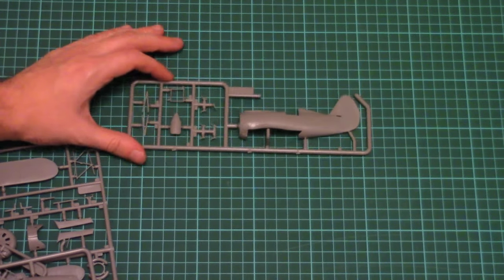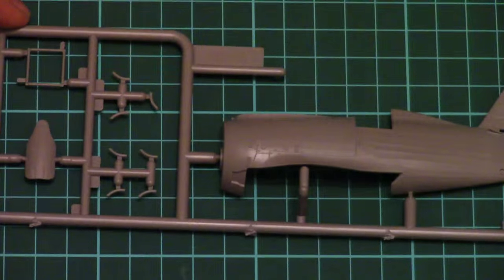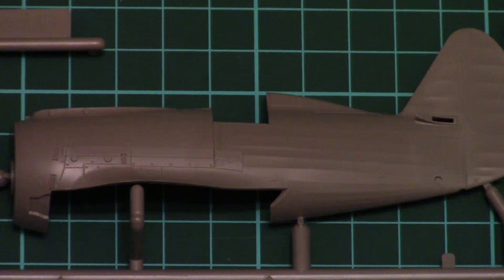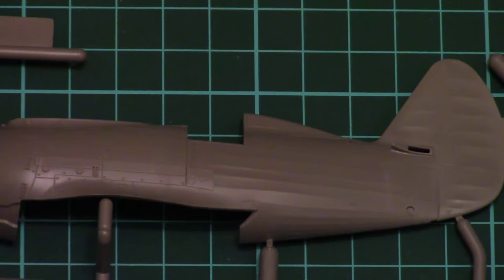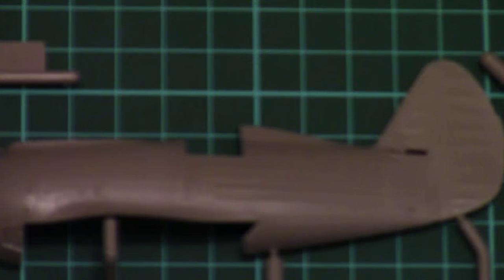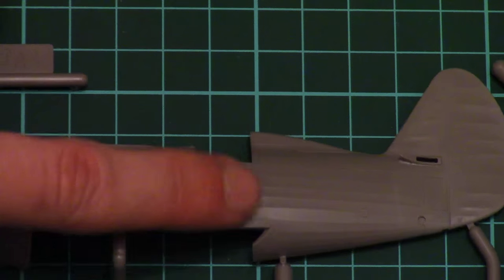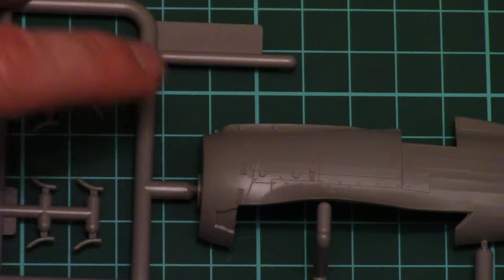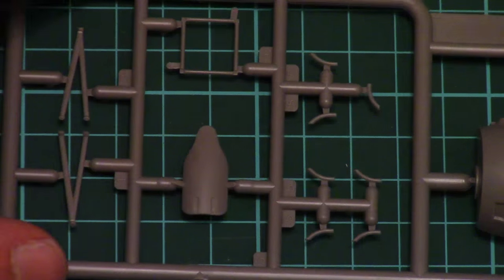Let's begin with the small frames which contain fuselage parts. As you can see, each frame contains one fuselage half which is molded together with the tail segment and rudder. We also have a very nice imitation of the ribbed surface, and of course recessed panel lines and riveting are present in all necessary spots.